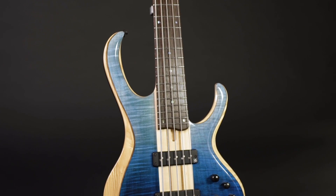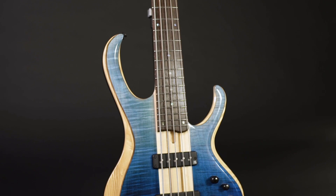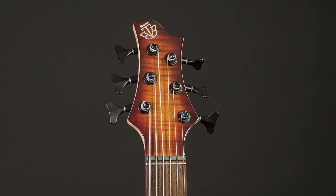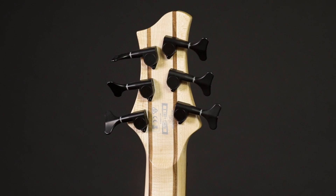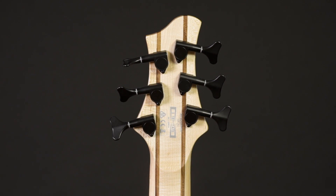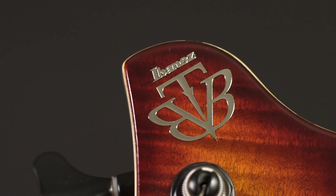Panga-panga is closely related to wenge, a sturdy hardwood with a beautiful grain. The necks with their 24 medium-sized frets plus a zero fret feel really wide — very different from the slim and fast necks Ibanez is often associated with. These are necks for players who like their basses big, which of course also results in a massive tone.